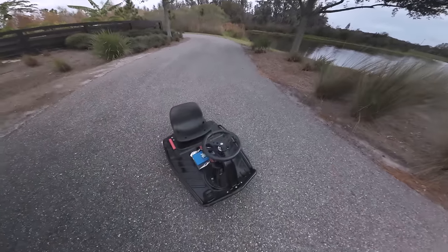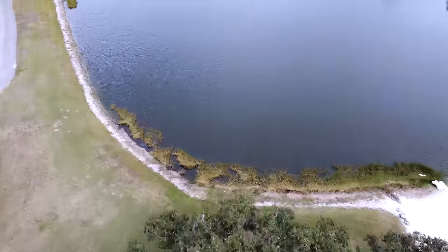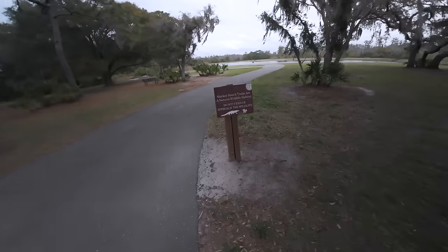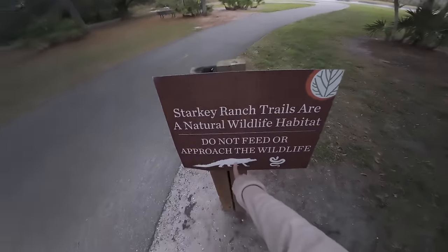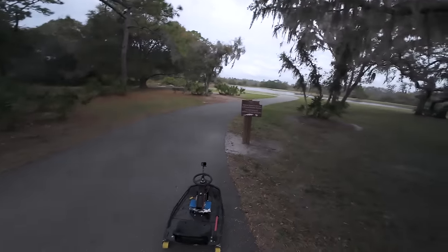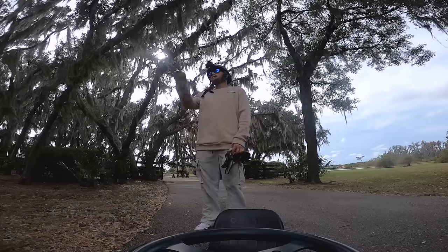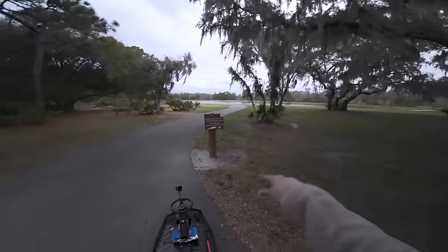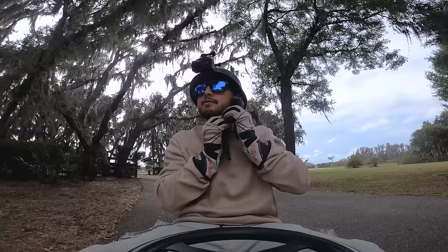The main difference with this one is it goes over 30 miles an hour. Today we're taking the drift cart out to Starkey, which is basically my home course. You can see Starkey Ranch trails — and you can tell we're in Florida because gators. This park has like 15 to 20 different trails. From the drone footage, the track we're hitting today is definitely the fastest course in the entire trail area.